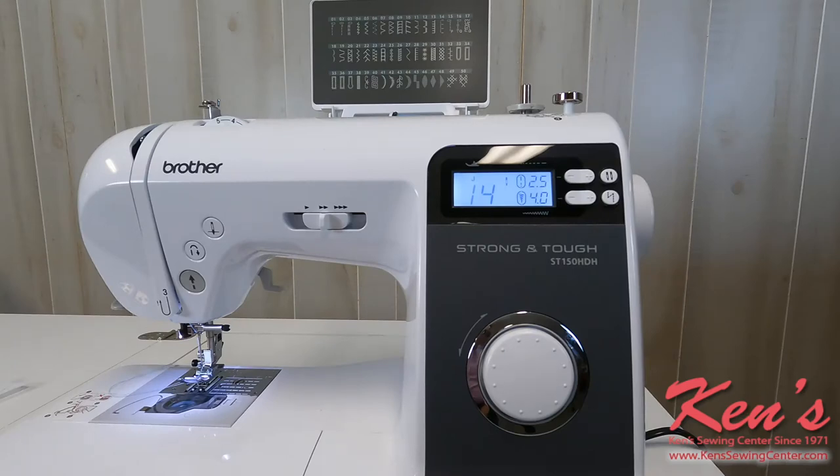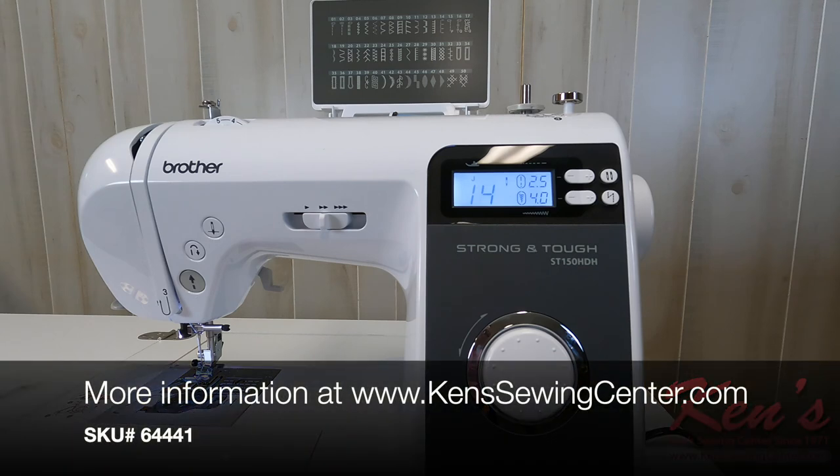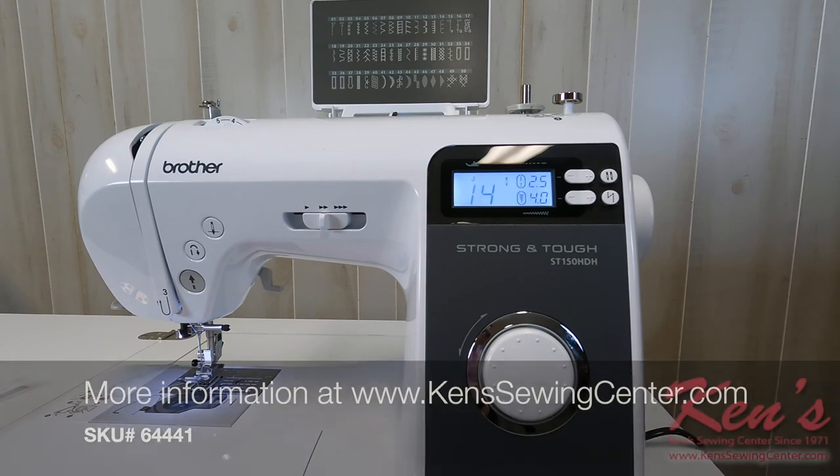Ken Sewing Center has been an authorized Brother dealer since 1971. We carry all the accessories and parts, and we have four technicians here six days a week to answer all your questions or help you no matter where you are within the United States. Feel free to give us a call at any time — we'll be glad to answer any questions you have about this machine or help you find the machine that's right for you.